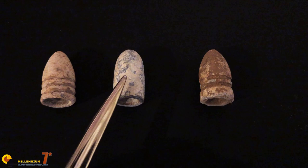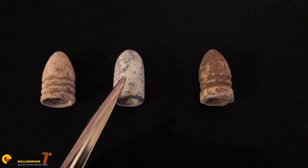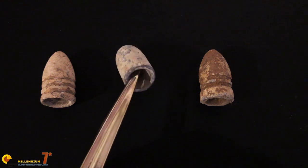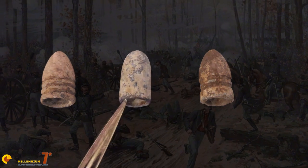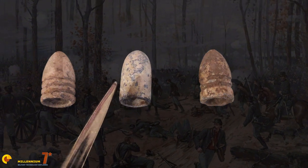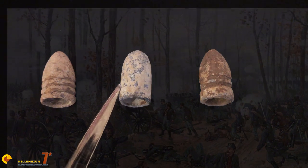The Enfield round was a British design, and it's similar to the Minié ball except it does not have the grease rings. It does have a conical chamber in the base for gas expansion. These were used by both the Union and Confederacy, but the Enfield rifles in general are more famous for their Confederate use.